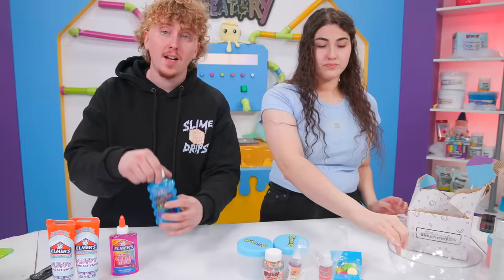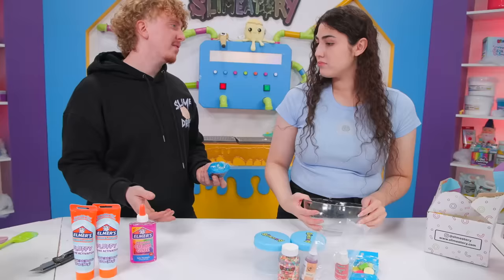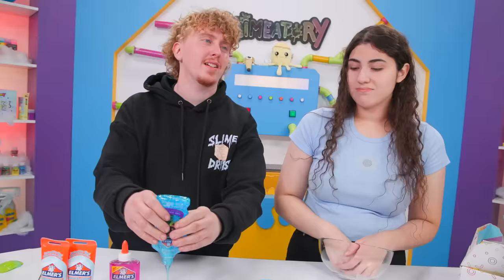I'm going to get started with my slime. I want to start with the glitter blue glue, and we don't need a bowl, right Amira? We don't need a bowl — you just don't want to wash it. You're right, I don't want to wash it.